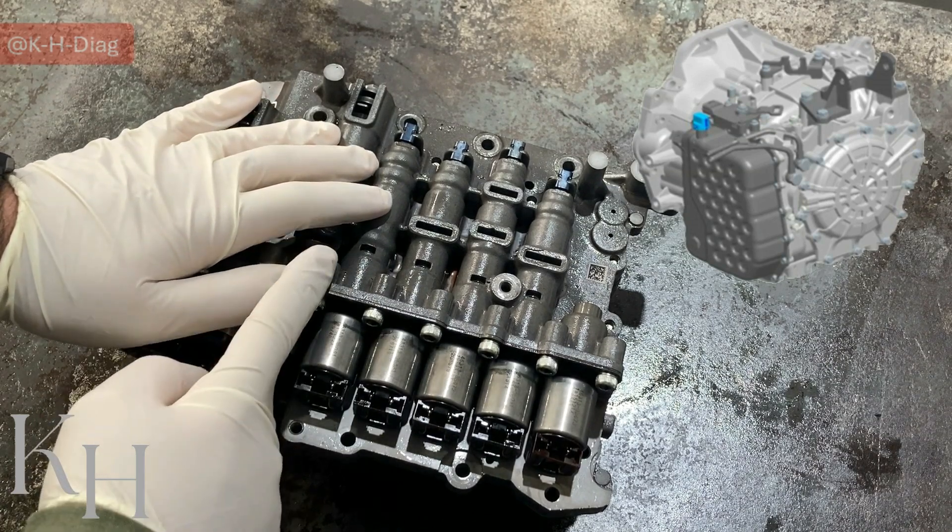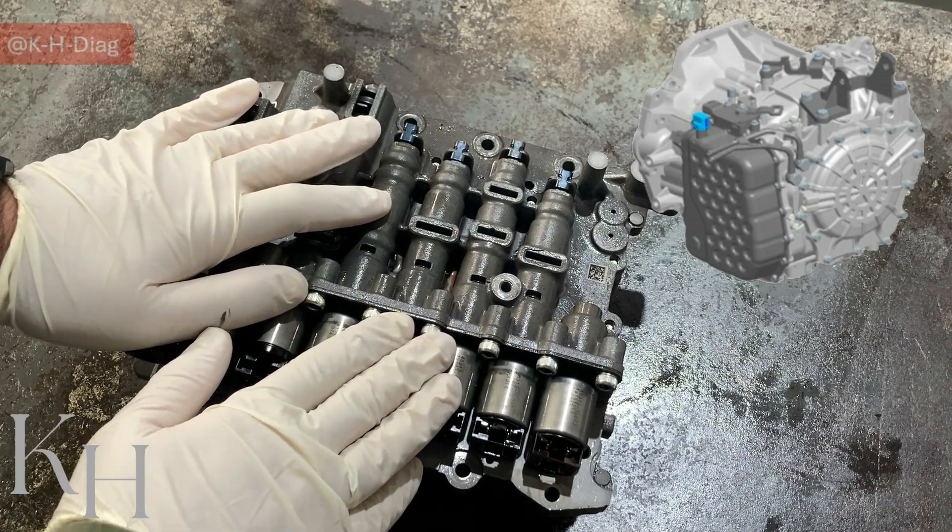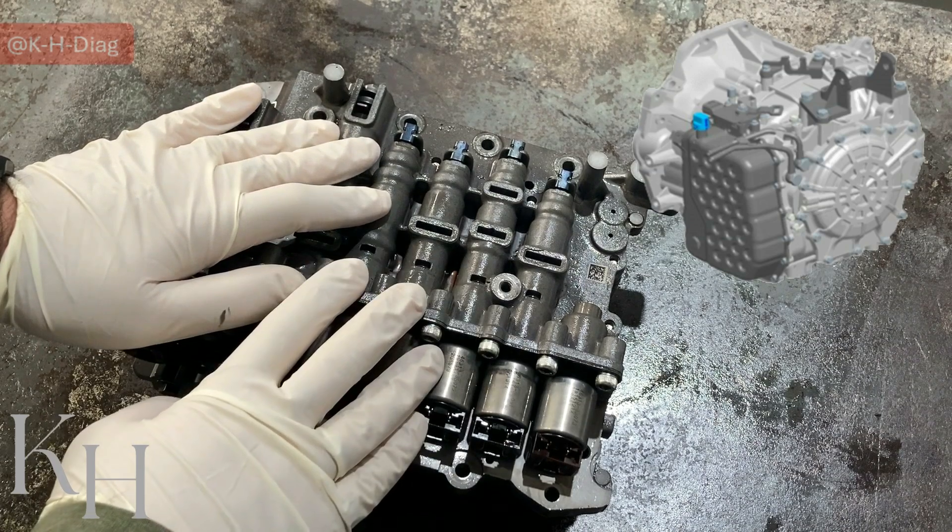Between 2010 and 2015, and some models a little after that — 2016-17 — you may find this one as well.